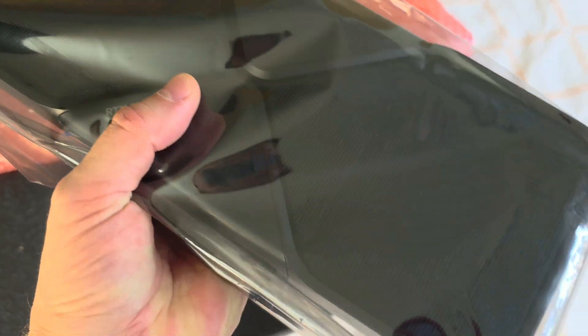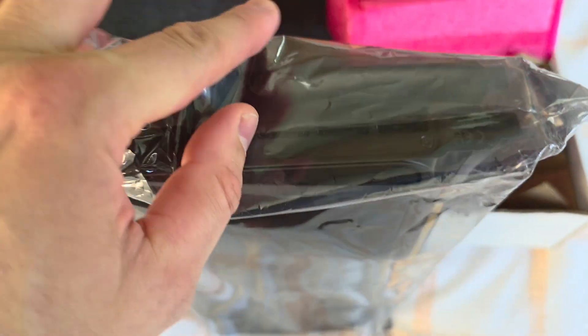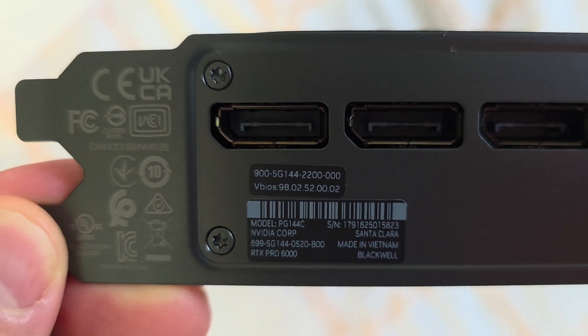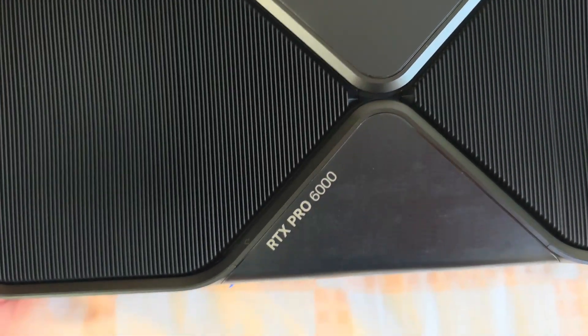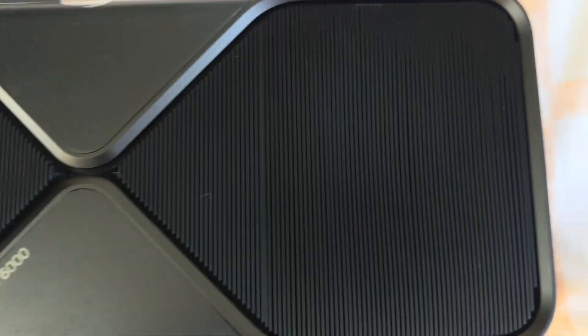The card is pretty heavy — you can feel it. Simple package. Here's the card. The model name is clearly visible. The heat sink — it feels like metal or something, maybe copper.